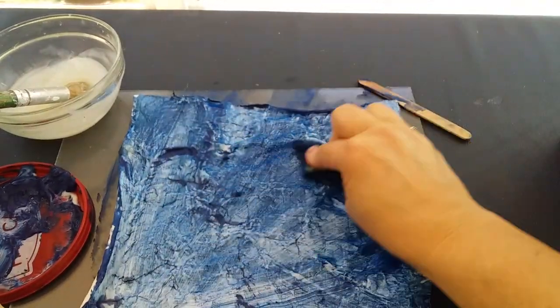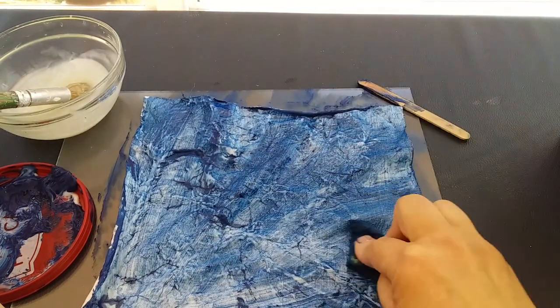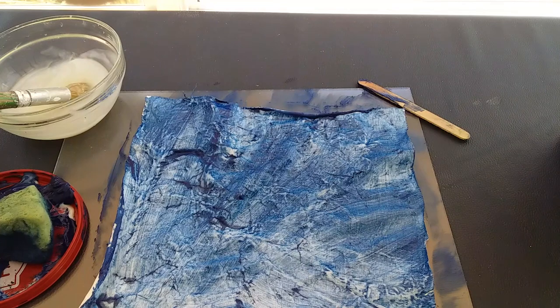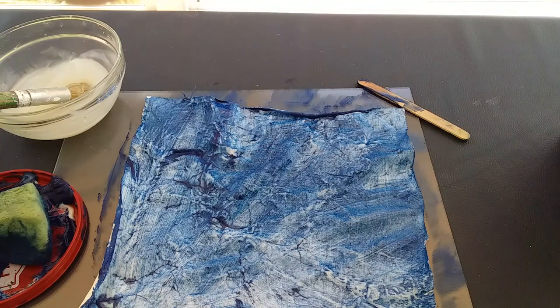Once this has been completely covered you need to set it aside to dry, and when it is dried you need to iron on the back with a hot dry iron. That is just to set the color into the fabric — it's pretty much like when you have a stain on a t-shirt and you iron it and you'll never get it out. Same with the fabric paint.